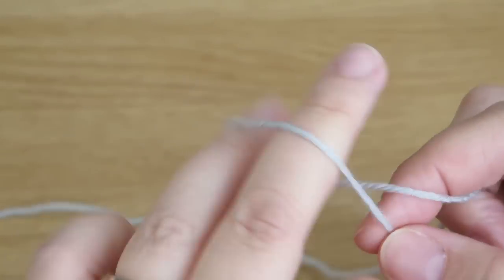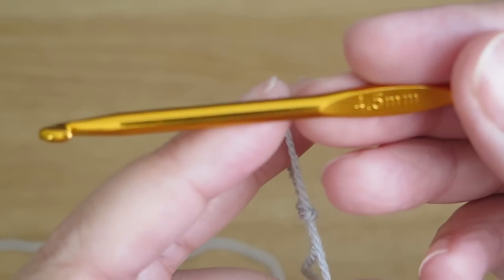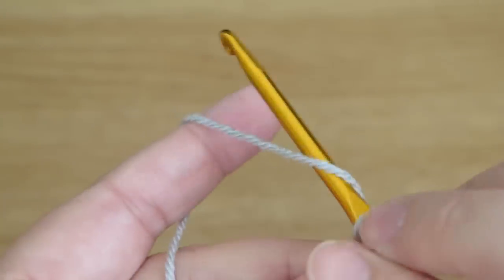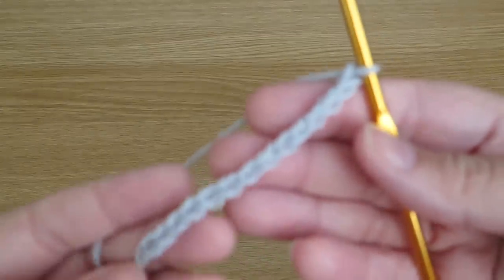I'm using double knit yarn here, so I'd normally use a 4mm hook, but as you can see I'm using a 4.5mm hook — not much bigger. We're going to do a base chain, which can be as long as you like, but it does need to be an odd number. Here I have a chain of 15.